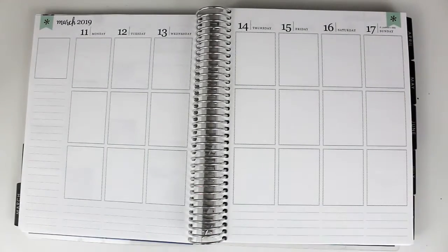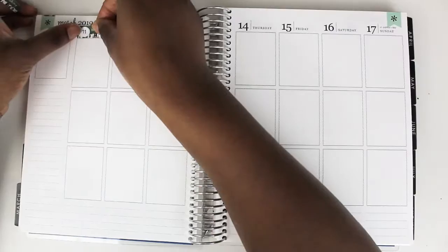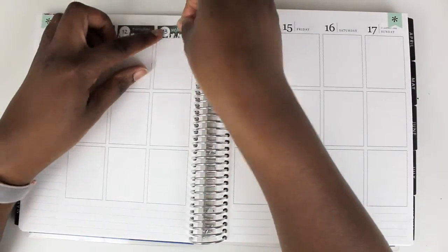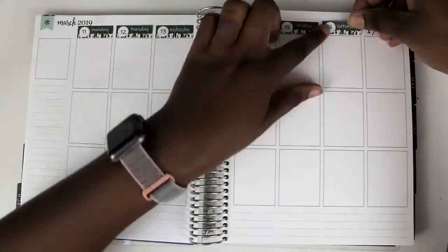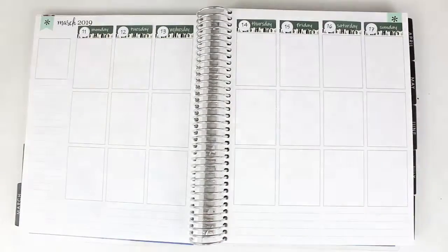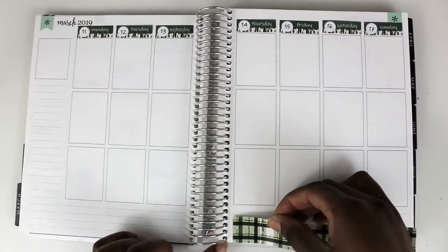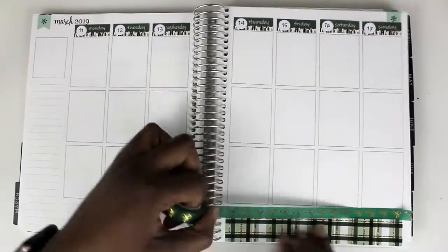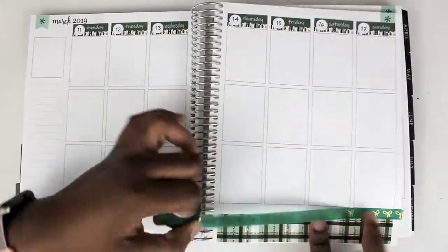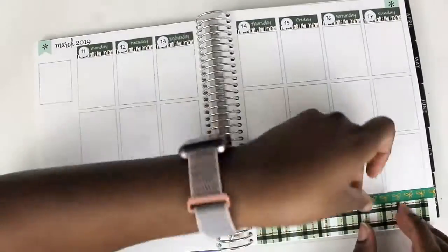I start off at the top with the date covers and then move to the bottom washi. A little bit about my planning style: I call this planner my reflection planner. Everything that goes in this planner has already happened. I use this planner to compare it to my main planner. It helps me manage my anxiety, holds me accountable, and helps me see how much I can realistically plan.